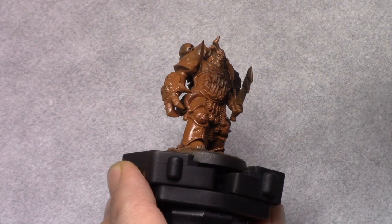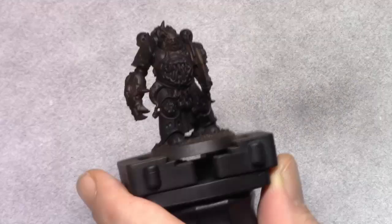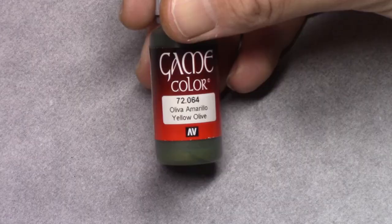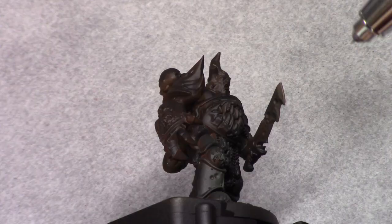I then coated the entire model using black. If you're going to do this with a regular brush make sure you use thin coats, because we don't want the paint to be too thick later on. As you can also see, I left some of the rust showing, which is not going to be a problem — it will enhance the effect later on.